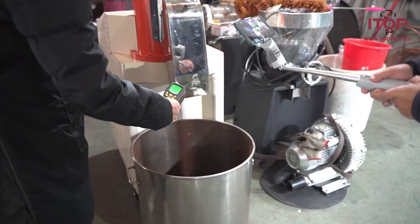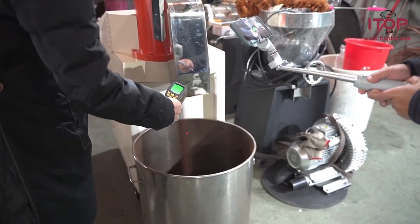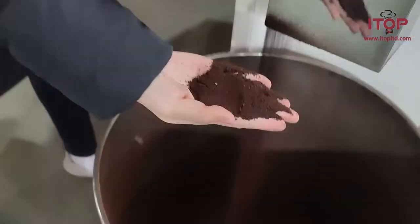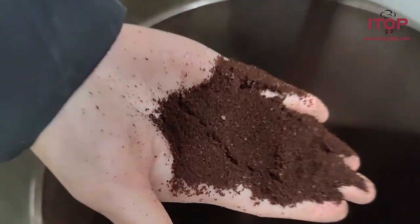A typical grinder that runs for an hour or two may need a pause for maintenance. We do not have to worry about lasting working hours when using this machine because it has a cooling system.